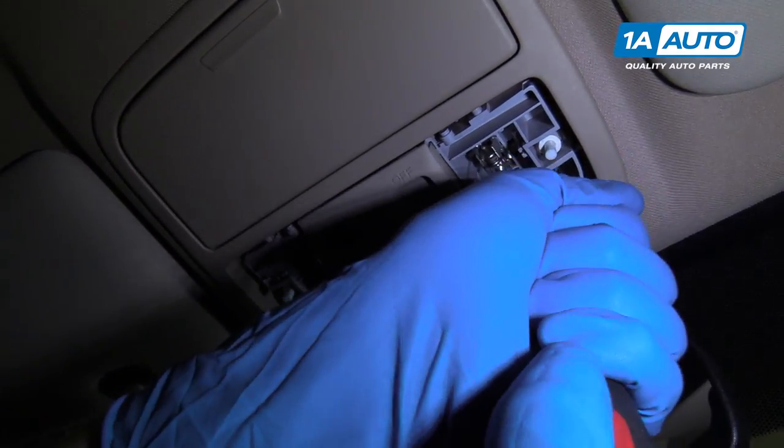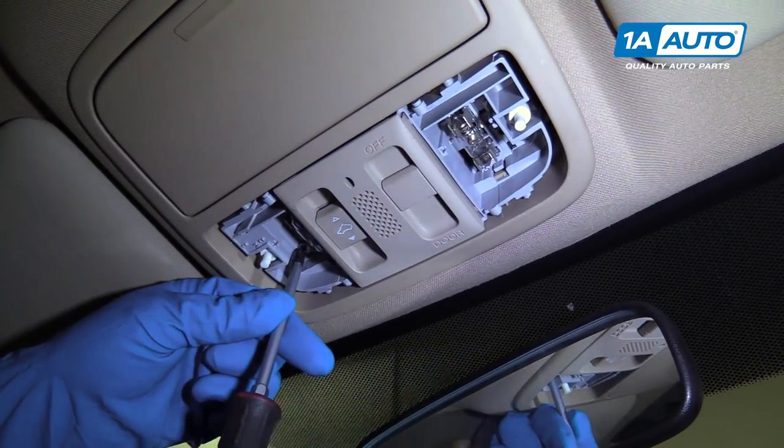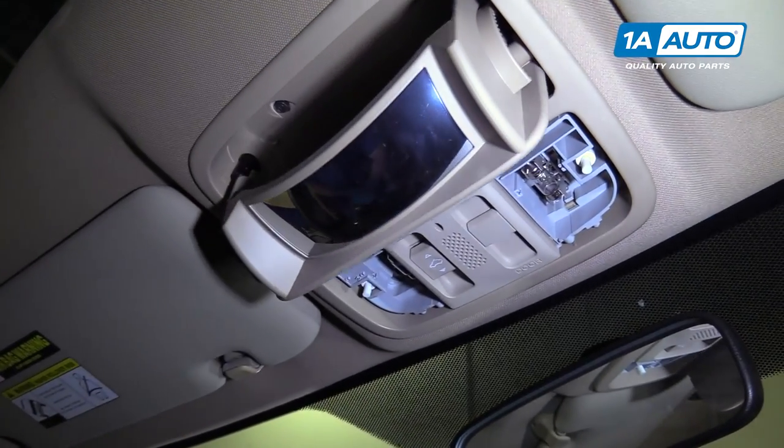Take a Phillips head screwdriver — there's a screw right here and one right here as well. Pull those two screws out and pull this down like that.